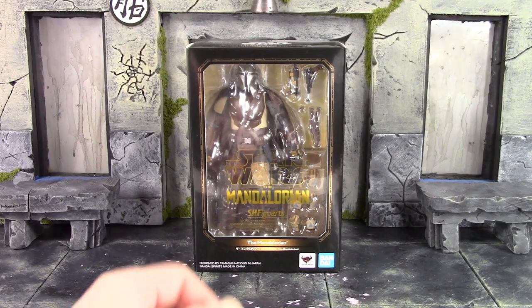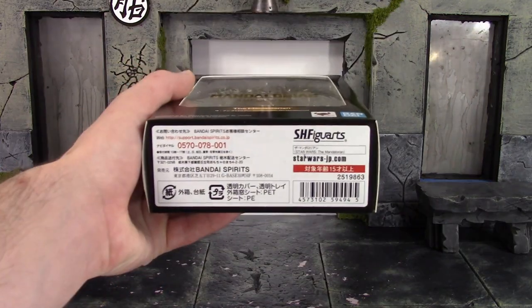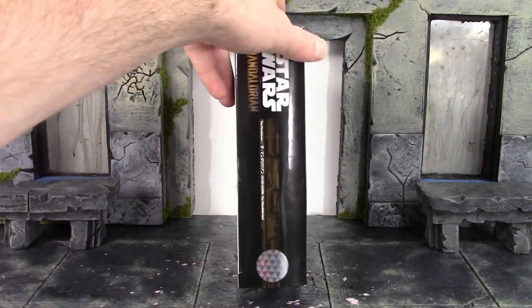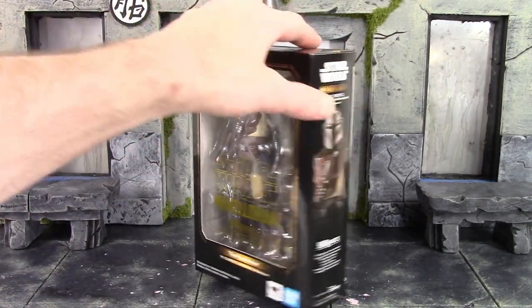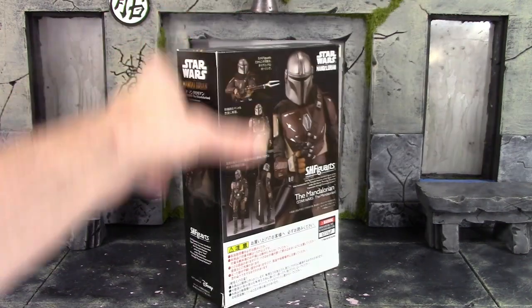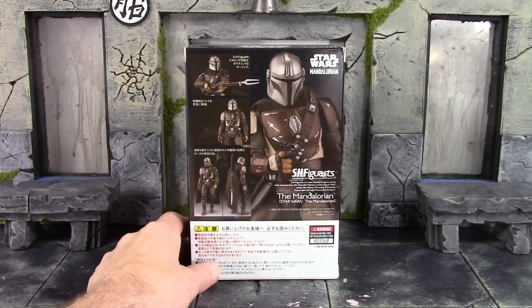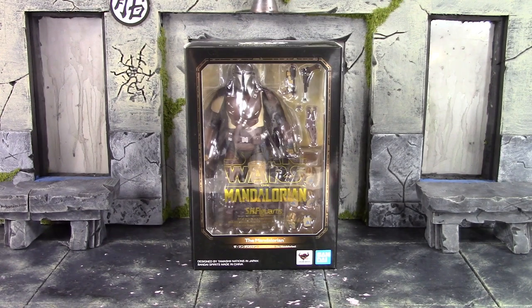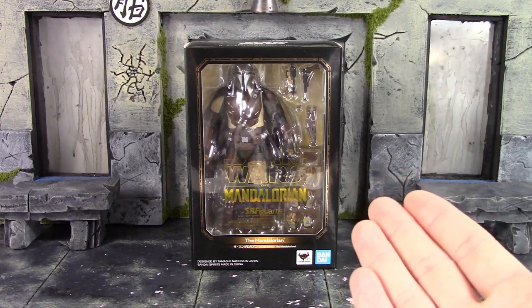Here is the bottom of the box with the barcode, and then here is the top of the box. One side has the Tamashii Nations quality sticker. The other side has an image of the Mandalorian figure. The back shows some pretty cool poses you can get the figure into along with some of the accessories. Let's get this figure open and take a closer look at one of the best and coolest Star Wars characters ever created.